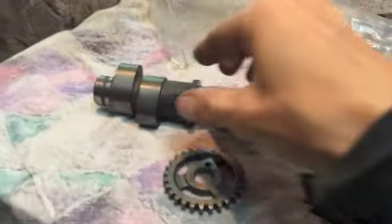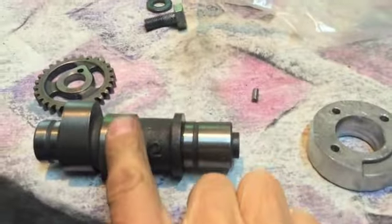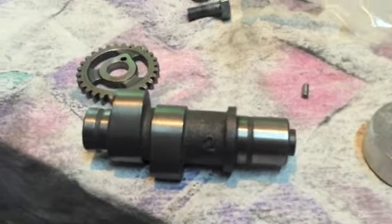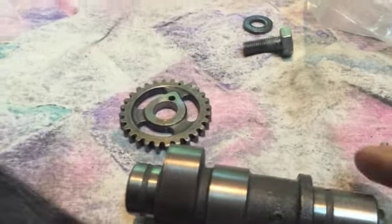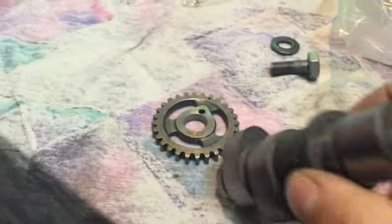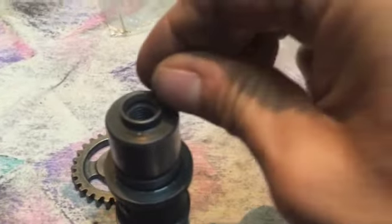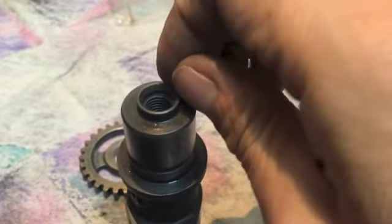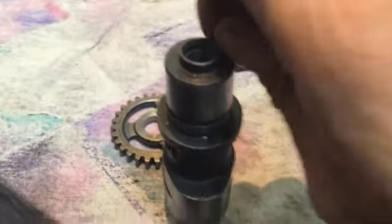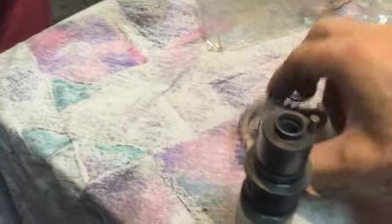I just cleaned up the shaft slightly, just to make sure that it was all nice and smooth, and I tried the dowel which fits really tightly compared to the other one. So pleased with that. So I've now got to put the gear on and put it back in.